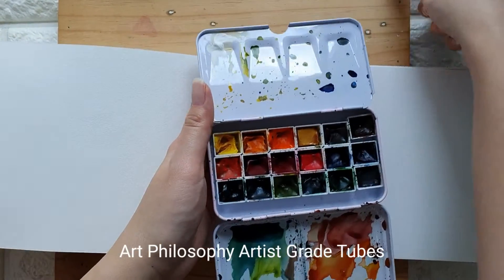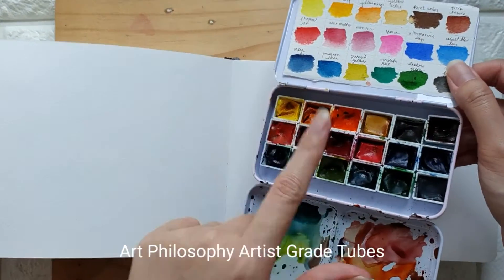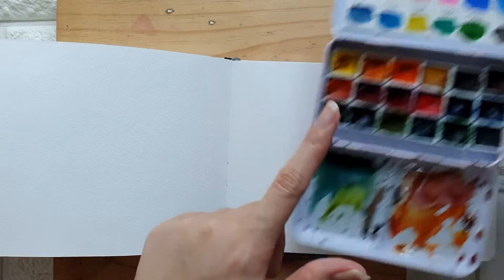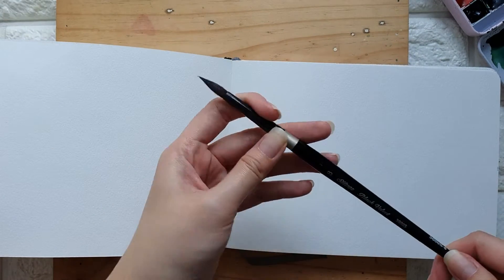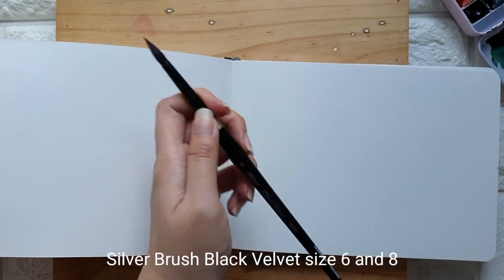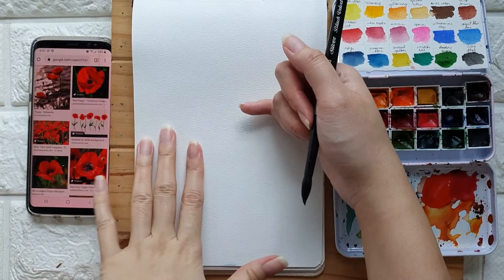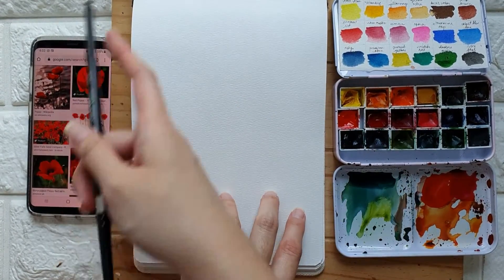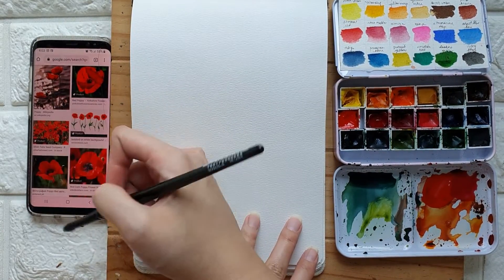I just squeeze the paint into these half pans. For the brush I'm going to be using the Silver Brush Black Velvet — I'm using size 8, but I might use size 6 later.